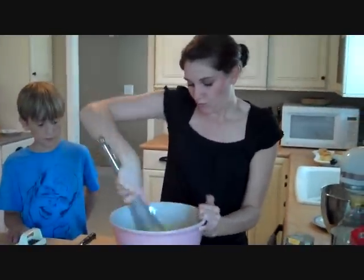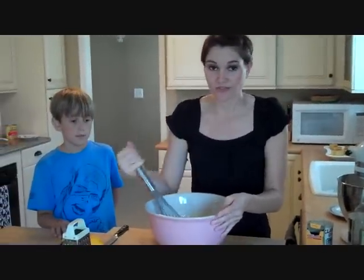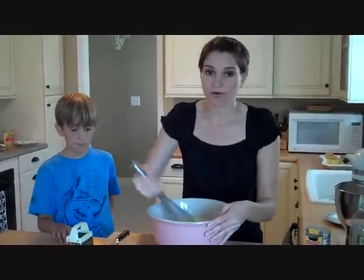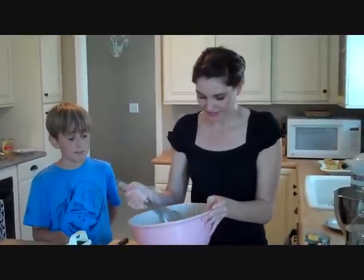With every cake — but this one especially, because it has very little flour — you don't want to over-mix it. So you want to do all your mixing before you put the flour in. Okay, so it's nicely mixed.